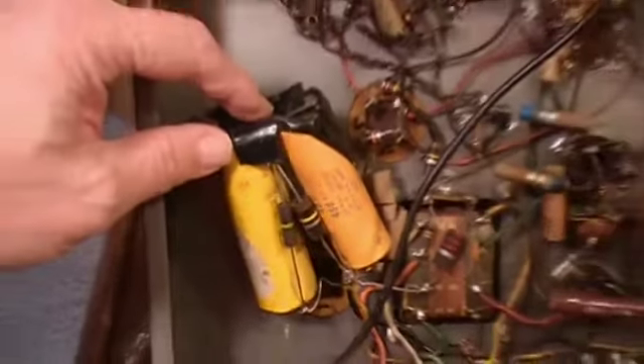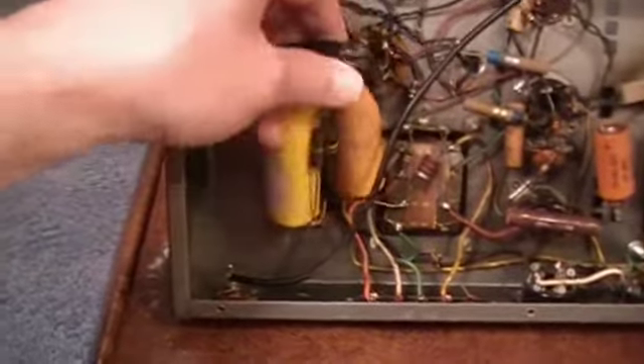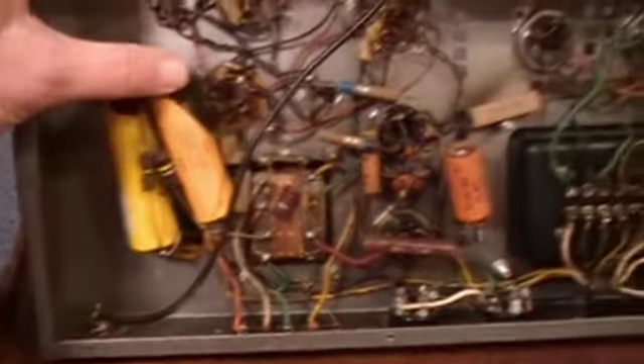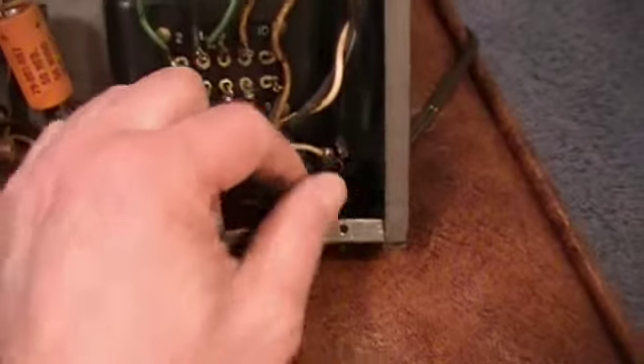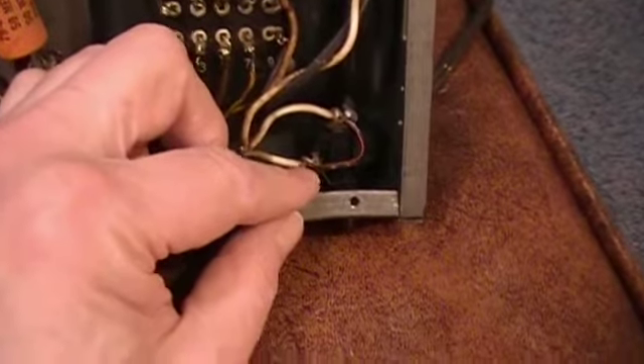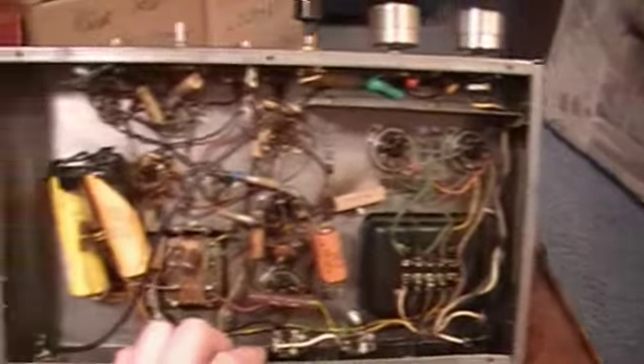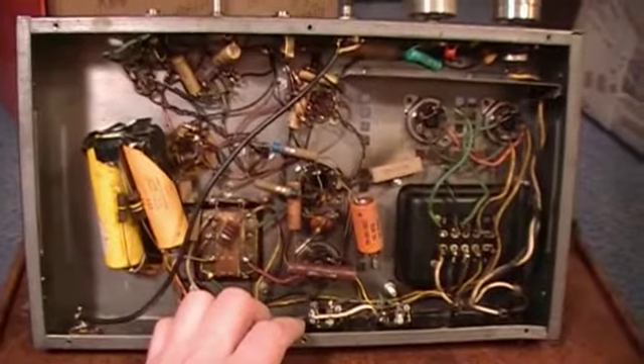I'm going to flip this over to show you the bottom side. It's just taped together — whoever was in here did just terrible work. Some of this is not part of the original unit; it was done afterwards. Over where the fuse holder is, because there's no fuse, they just ran a wire across there — not even soldered, just a loose wire bypassing the fuse. It's definitely not worth spending any time to fix.